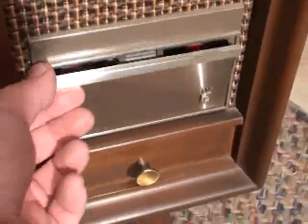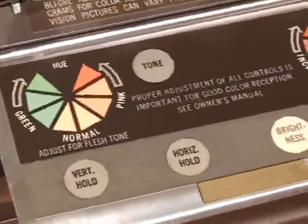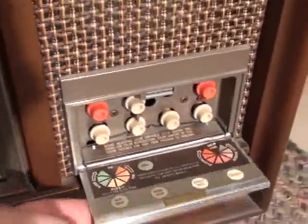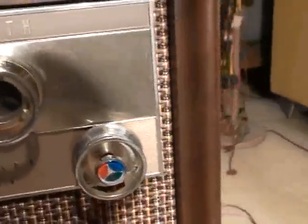We'll take a look and see why in just a moment, but first you can see a close-up of the control panel. I have the back cover removed — there's the back cover right here. It still has all the factory labels and tags on it.